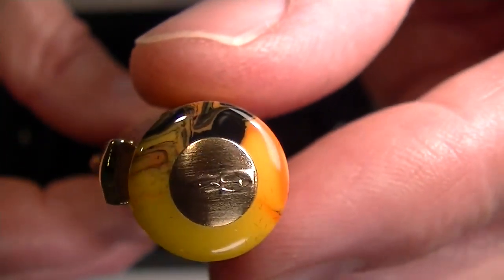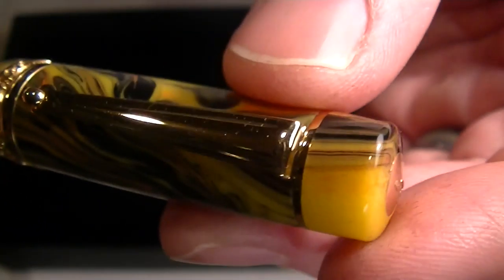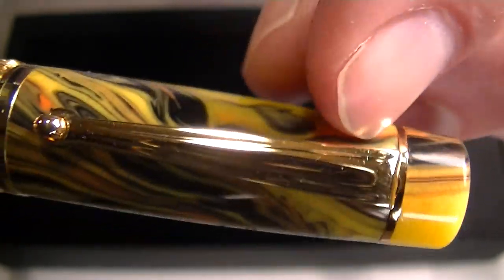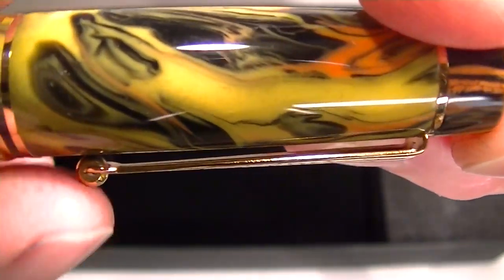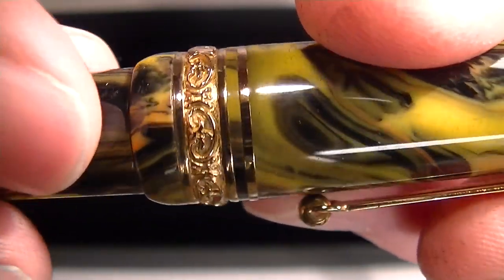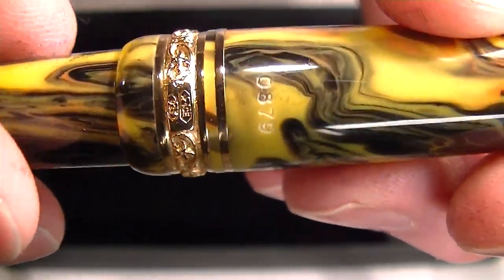On the top of the cap you can see the gold medallion with the Delta logo. Then it has a gold ring around the top of the pen with a gold clip — the traditional Dolce Vita looking clip with the roller ball at the end. At the bottom of the cap there are two bands: a thin gold band and a thicker gold band.